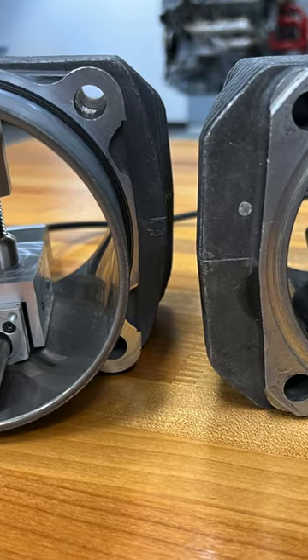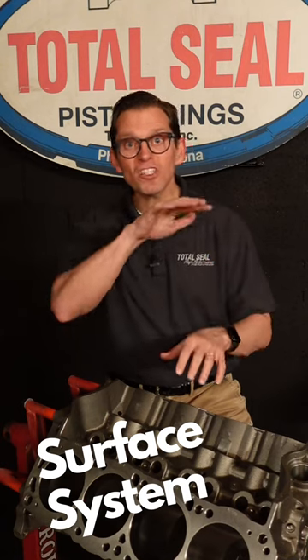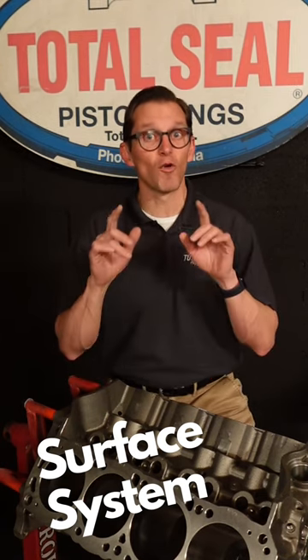That's where the Total Seal Surface System comes in super handy. It lets you see that cylinder and measure this texture to make sure you have the correct surface finish for the correct ring seal.